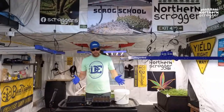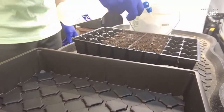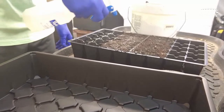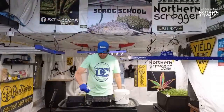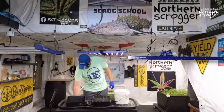Now I want to mist this — I don't want to soak it at all. I just want to give it a nice fine mist on top to make it damp, just the first inch. That's probably pretty decent right there — that's enough for the seedlings to start their thing. Give it just a couple little extra sprays. Done.